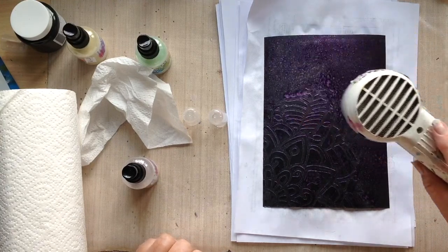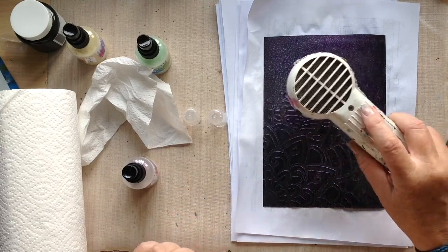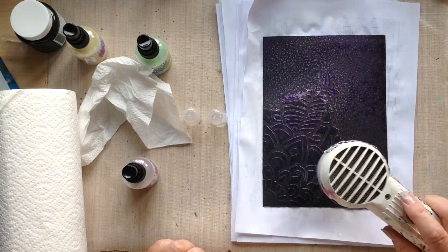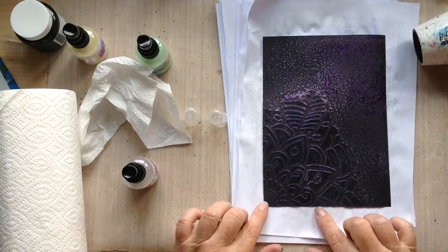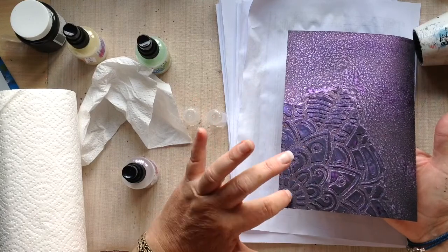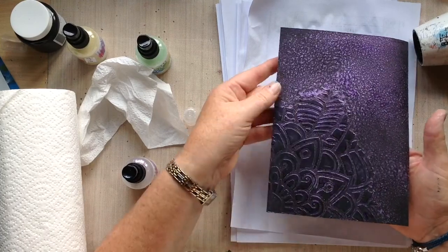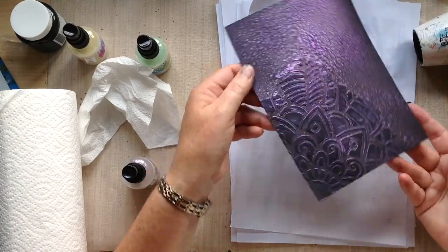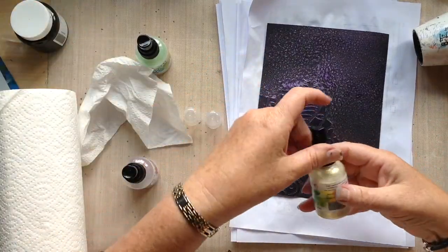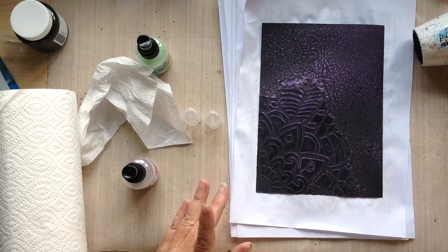On the unfinished card it's going a lot lighter than it did on the gesso. It's really highlighted the gesso stencil with colour, and the card underneath has got a more spotty effect while the gesso has picked up a mottled colour — so it's quite nice for adding a different colour texture over gesso. I think I'll go over this little bit again with the pale gold. It's not quite dry so it'll be interesting to see if the colours mix or if they stay separate.